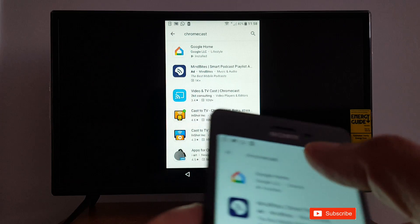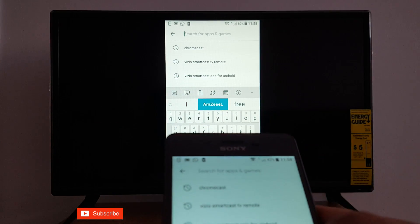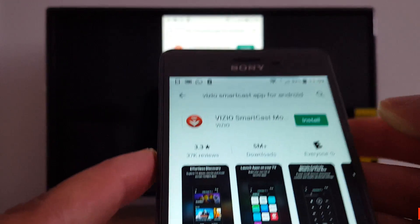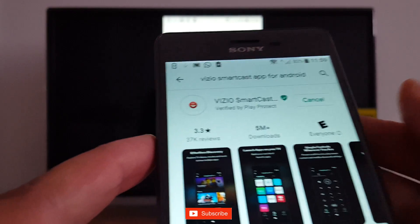For the second method, go to the Google Store. If you have an Android, look for the Vizio Smartcast app. This is the one — it's called Vizio Smartcast.